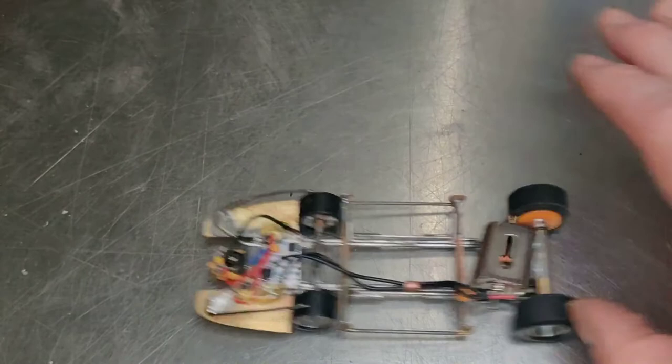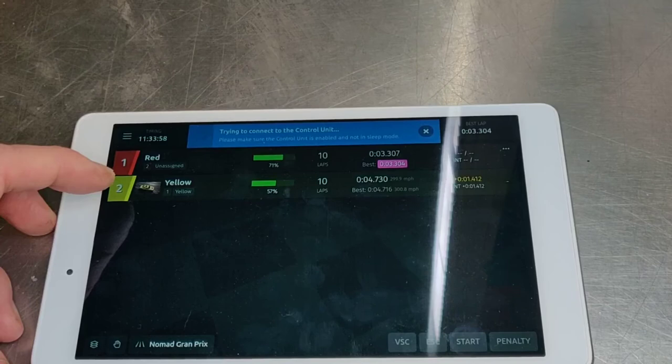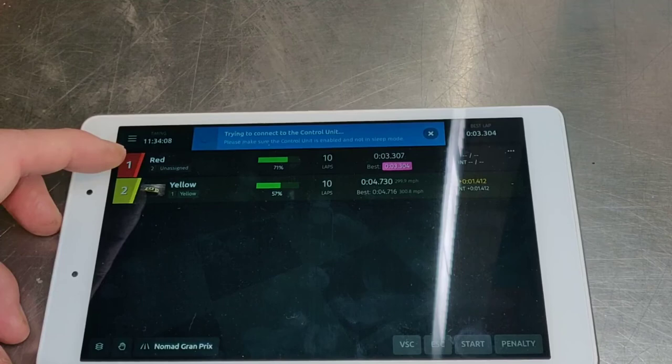And it's quick. In testing, the standard Carrera car running on yellow turned a 4-7-3 best lap and used down to 57% fuel in 10 laps. While our car did a 3-3-0-7 best and had 71% fuel left. So it's quicker and more efficient. Go get them, Devin. Good luck in the race.